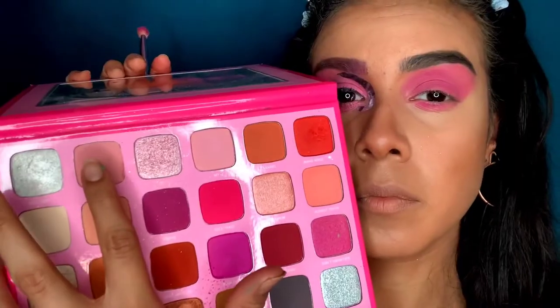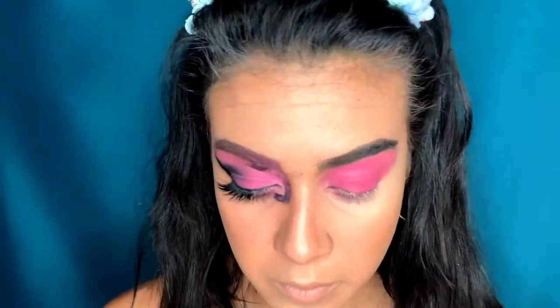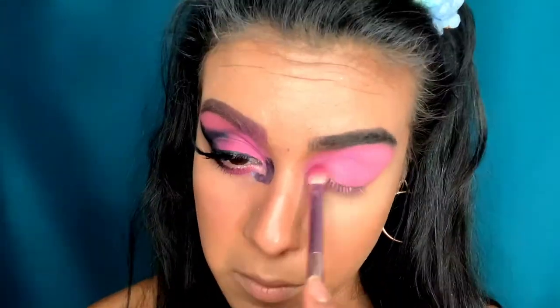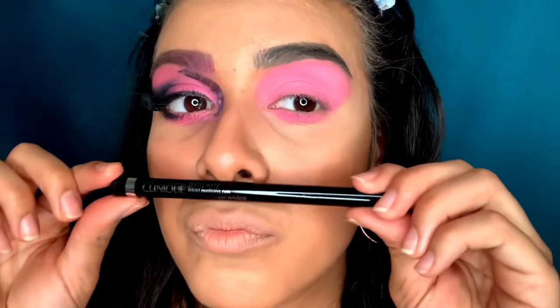I'm putting that on the bottom lash line as well. Next I'm going in with the color 'Back' and applying it all over where I put Self-Made, because Gaga's look is more of a bubblegum pink. I keep applying until I get the desired level of pink.